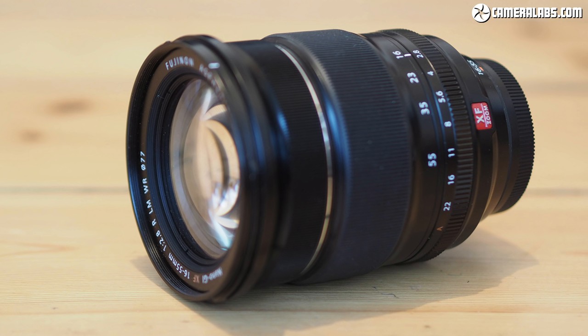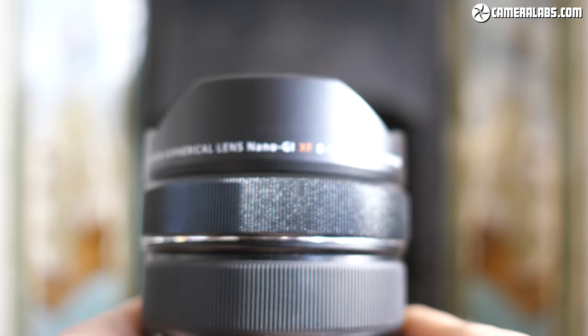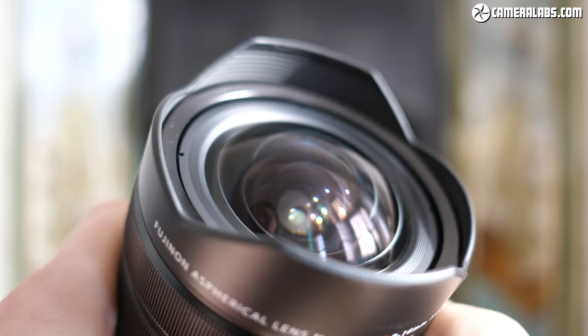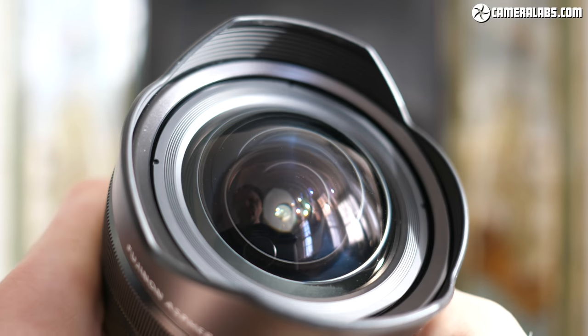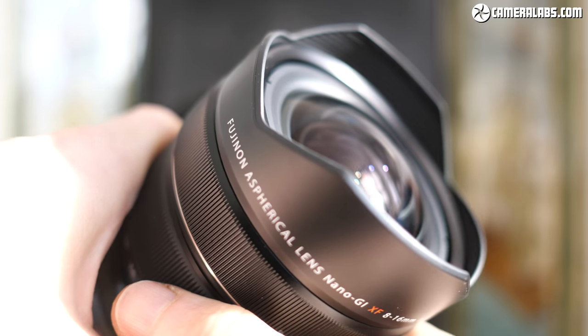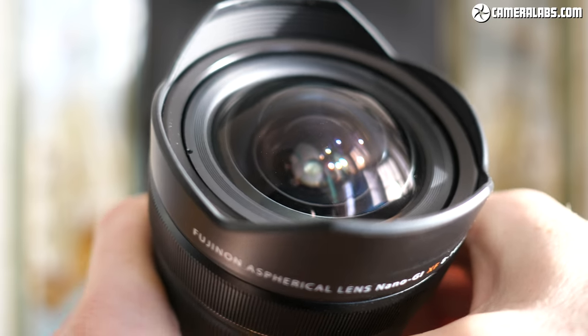Couple it with the XF 16-55mm and XF 50-140mm, and it means you can now zoom all the way from 8-140mm on an X-Series body while maintaining a constant f2.8 focal ratio. In this video I'll show you what you can do with the lens and compare the quality directly against Fujifilm's other ultra-wide zoom, the XF 10-24mm f4. Right, on with the review.